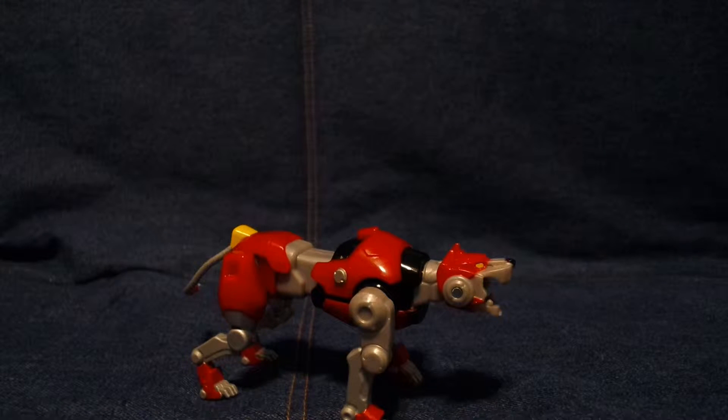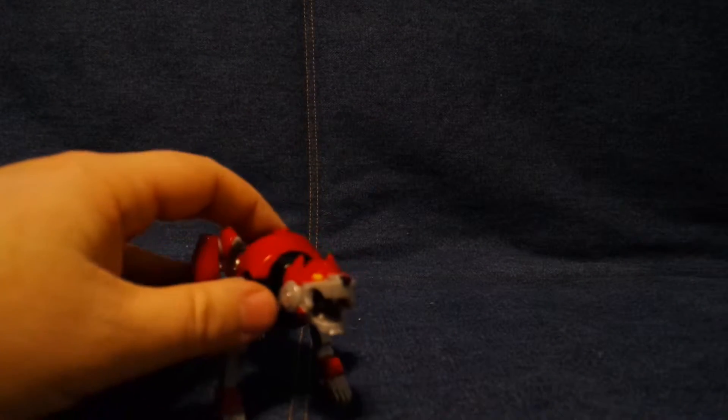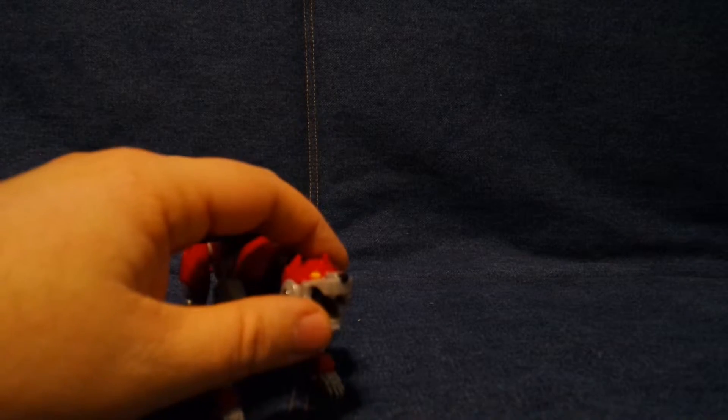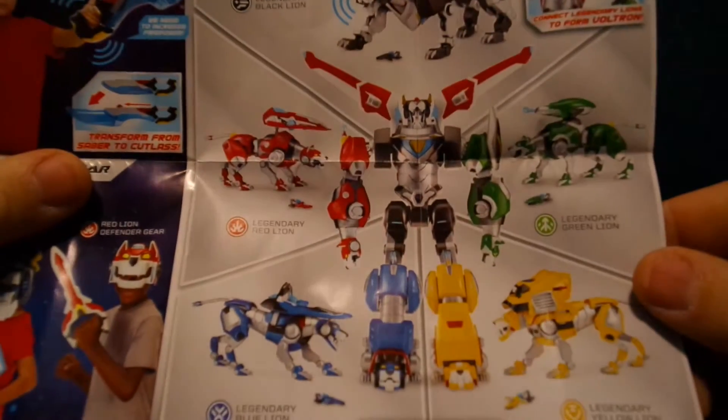They have the five basic lions, and they also have five legendary lions. The legendary lions combine to form Voltron. They also have a Voltron that's already formed — it's a very large one with a bunch of phrases, called Ultimate Voltron. It's got a lot of posability, but that one doesn't break down into the individual lions. So you've got the basic action figures, you've got Ultimate Voltron, and the legendary series where they all form Voltron.